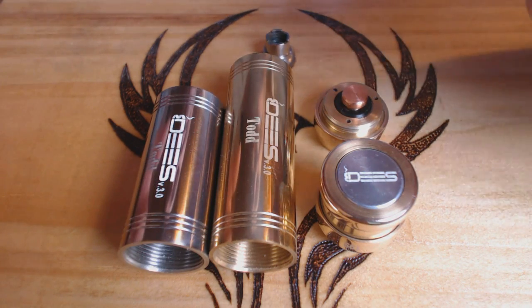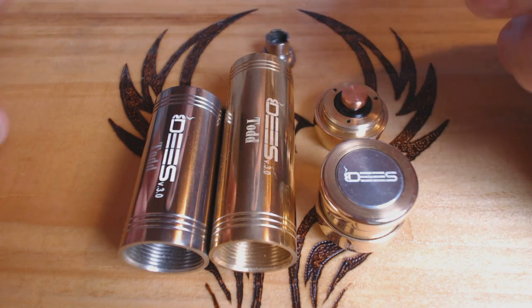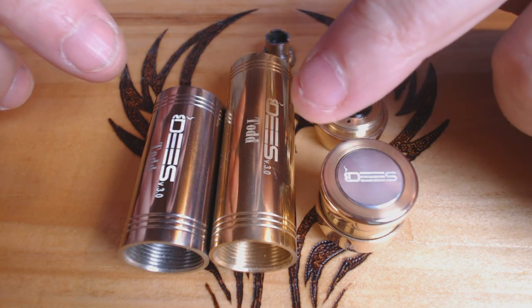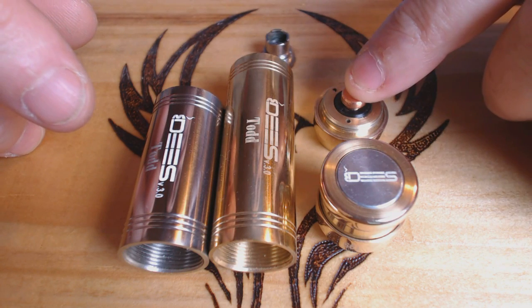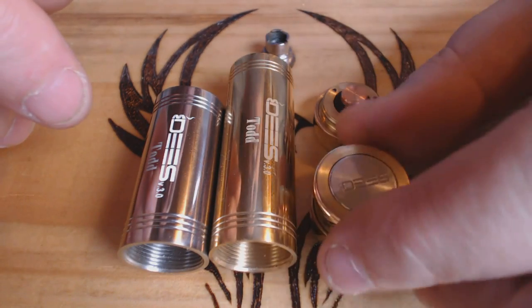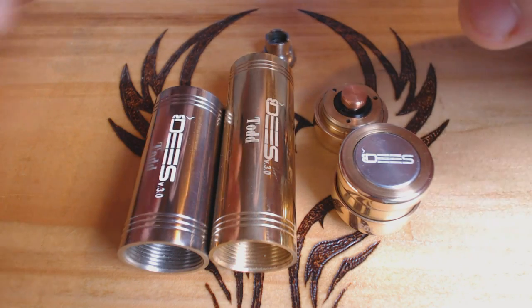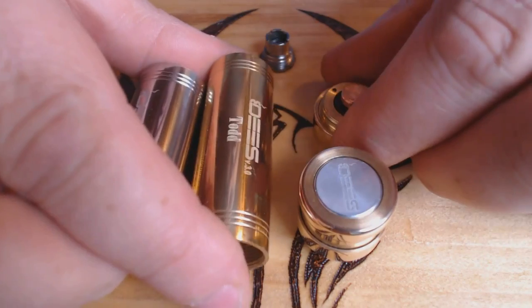Here are all the bits and bobs that come in the box. You also get a spring — actually two springs: one in the switch and one that comes with it, a soft and a firm switch spring. It's a 22mm mod made from solid brass and stainless steel — the brass is 99.99% brass. The connection pin is copper, and the top and bottom cap sleeve are bronzed. The firing button is aluminium. There's a mix of materials, and importantly this is all hand turned — not CNC — which is pretty impressive, especially for the money.